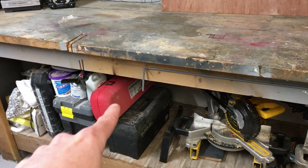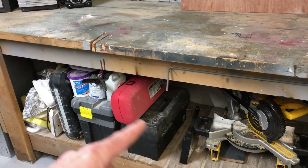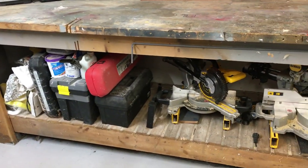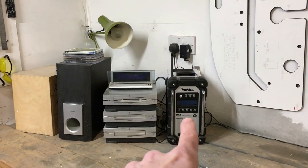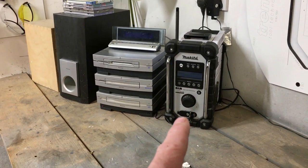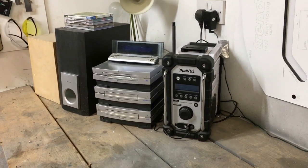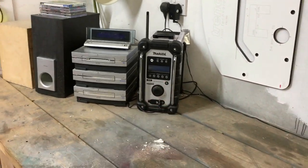This is tiling equipment — a manual tile cutter and a motorized tile cutter. I actually need to rearrange this but that's where it is at the moment. There's an old stereo here — the radio doesn't actually work, so I've got a Makita cordless radio which I keep in here, and I tend to use a DeWalt radio when I'm out on site.